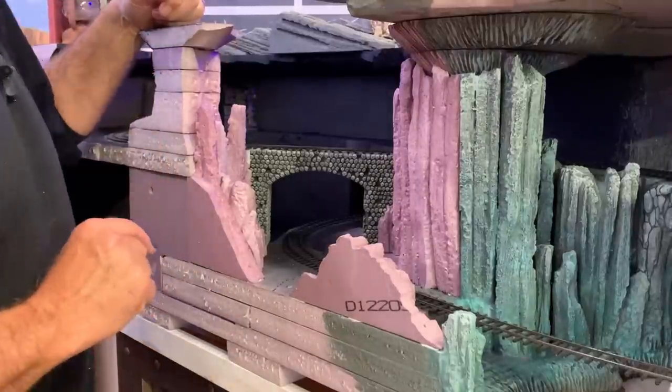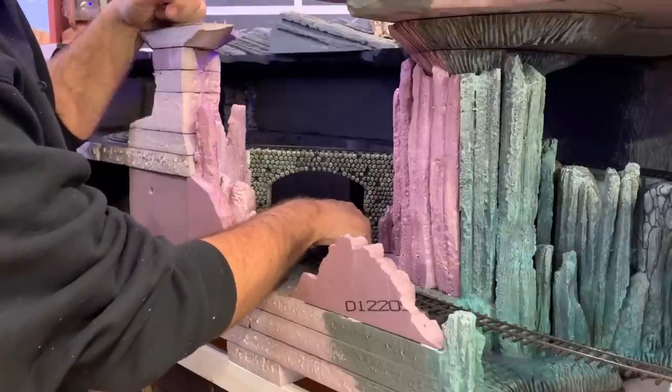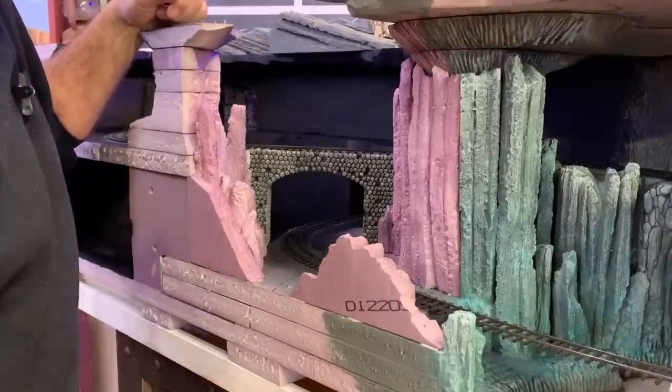Now I need to make up some Sculpt-a-mold to blend this bridge into the ground and into these new rock formations I just put in. But actually, the next thing I want to do first is install a blue LED for a little themed lighting.